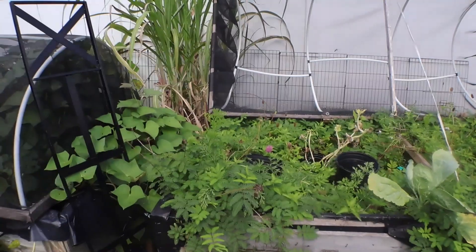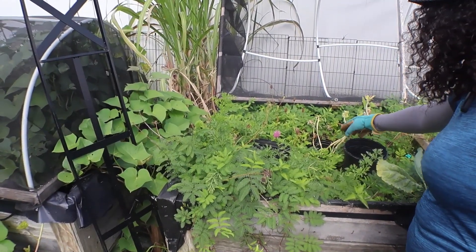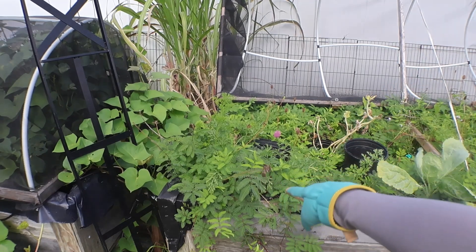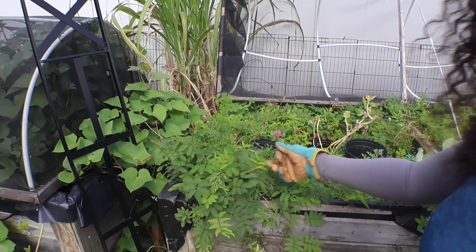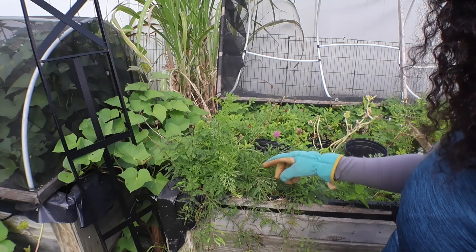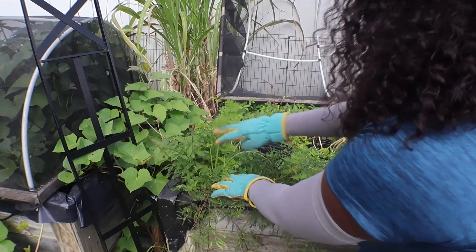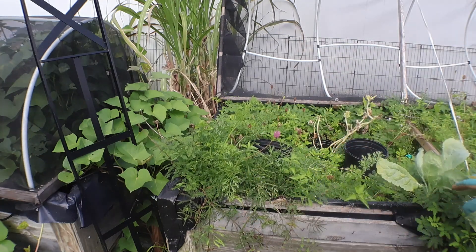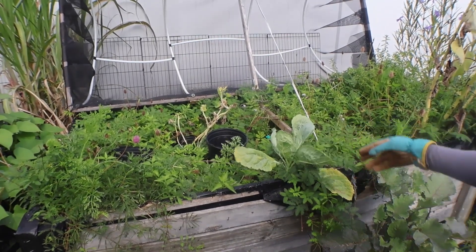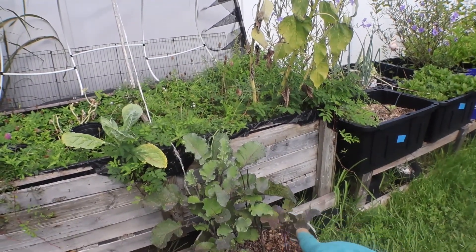These right here are my sensitive plants — my mimosas. When you touch them they close up. I have carrots here and of course my collard greens in this container. I'm also growing some more tree collard right here.